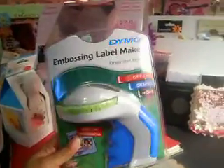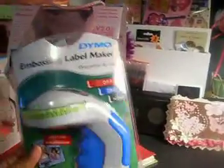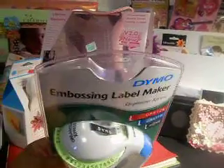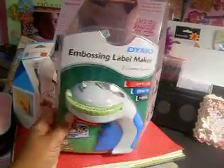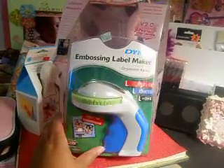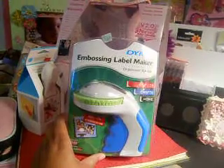I also went to Walmart because I needed an embossing labeler, but I don't think I'm going to keep this one. This is the Diamond Boss Label Maker Organizer Express. I like it and it isn't open, but it's not really what I was looking for — I actually want an embossing labeler that has different fonts on it.